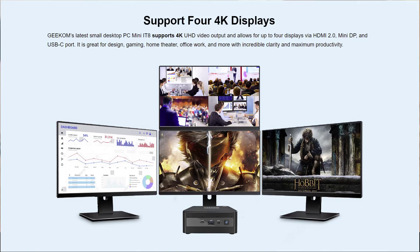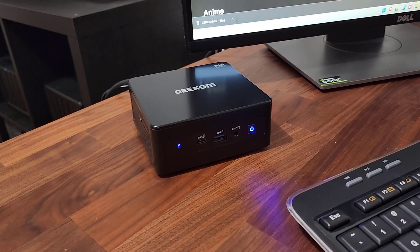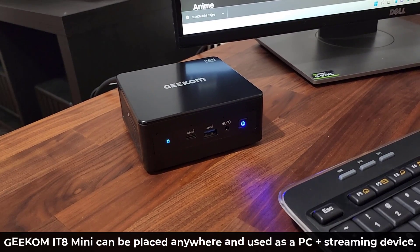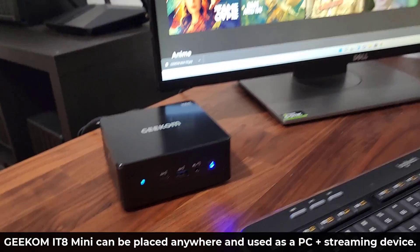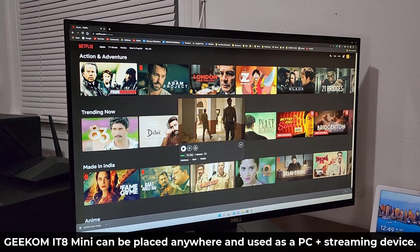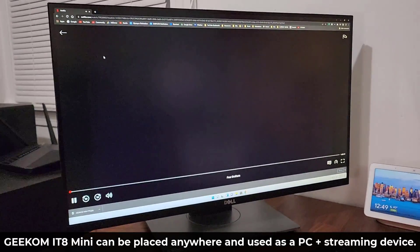In this case I'm using the HDMI, so there are plenty of options. Because this thing is so small, you can have it anywhere — even next to your HD TV to use it as both a computer and a streaming device. You can log into your Netflix account and just start watching movies.